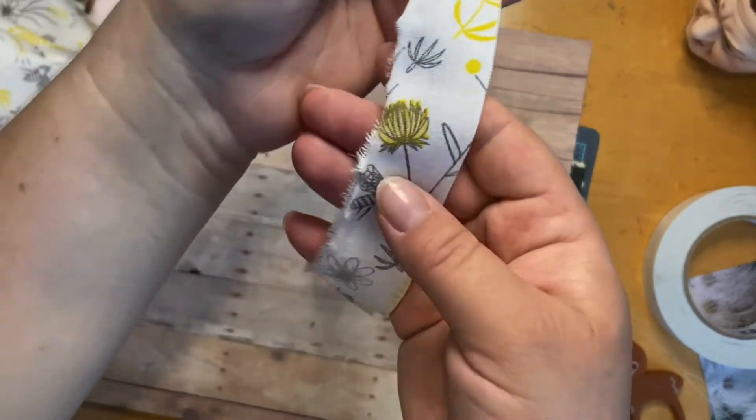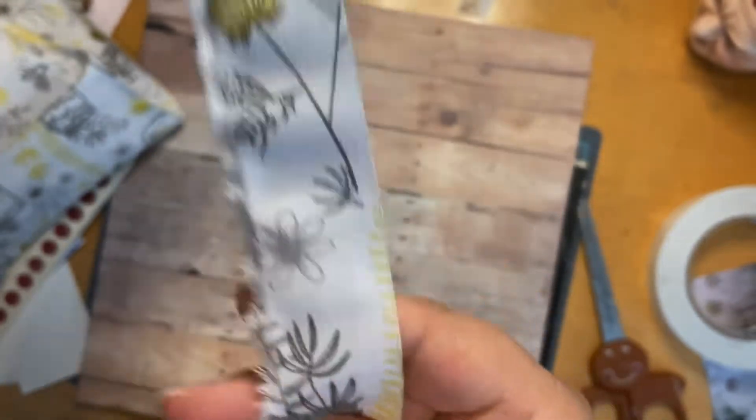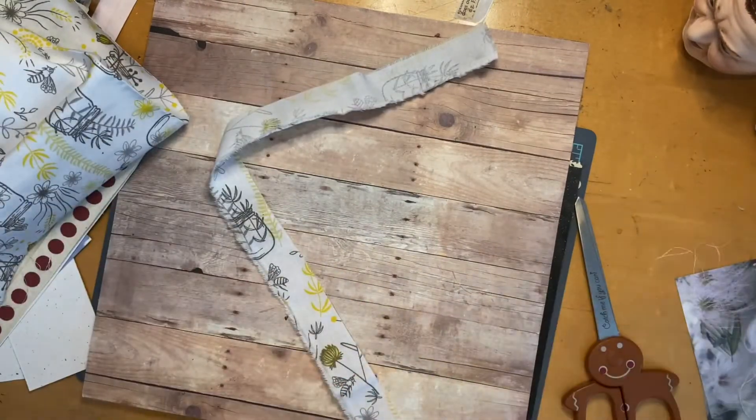Can you see that? Cute fabric — oh my goodness, it's so cute! I'm going to give it a little bit of a tug to straighten it out. All right, let's try this.